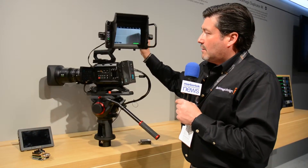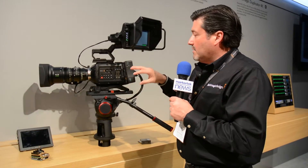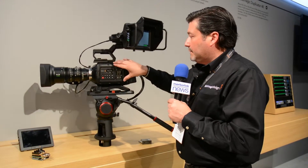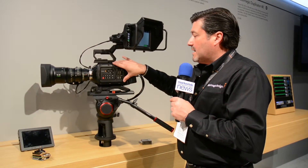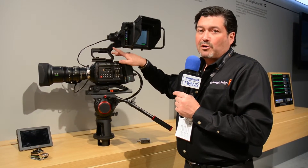This will be available at the end of the quarter, but the software is available now to turn your URSA Mini into an URSA Studio camera. All of this can be found at blackmagicdesign.com, and to purchase, go to MarkerTech.